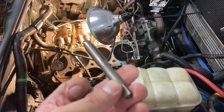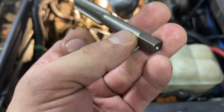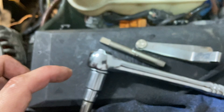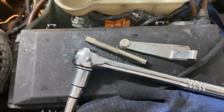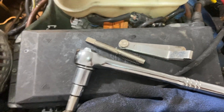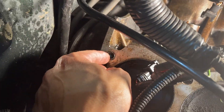I went to AutoZone first and they didn't have this tool, so I had to go to Ace Hardware. I got this tap drill — of course I don't use a drill, I use this wrench. These inserts are going to screw right into your head once you make a hole with this, a drill, and the correct size drill bit. I'll list the parts and repair sizes you'll need.